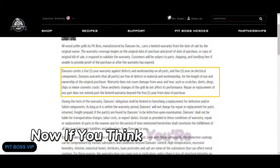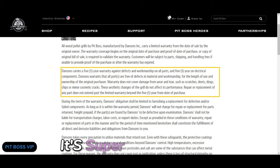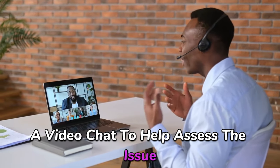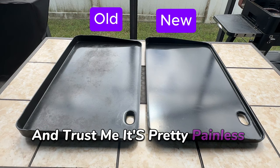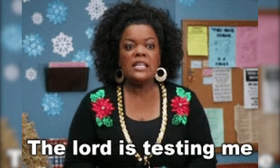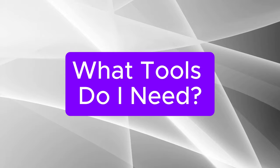Now, if you think you're due for a replacement, don't forget about Pit Boss's five-year warranty. It's super simple to use — just give them a call, answer a few quick questions, and they'll even set up a video chat to help assess the issue. It's a pretty painless process. Just keep in mind that the replacement might take a few weeks to arrive, so be patient. It's totally worth it since you're getting it at no extra cost.